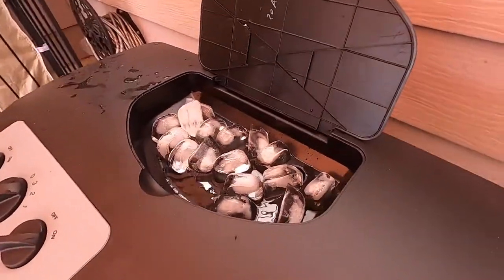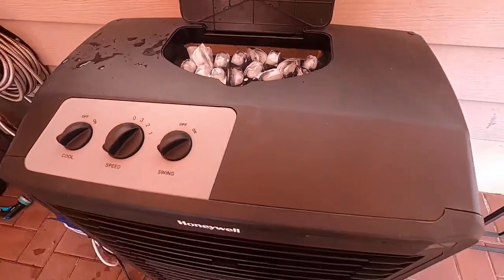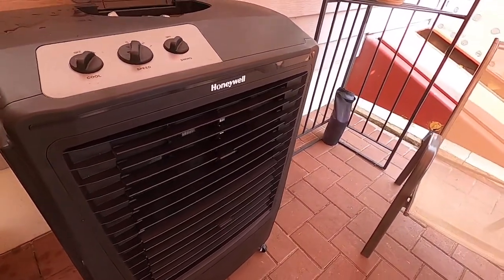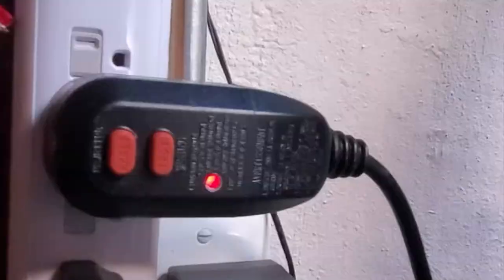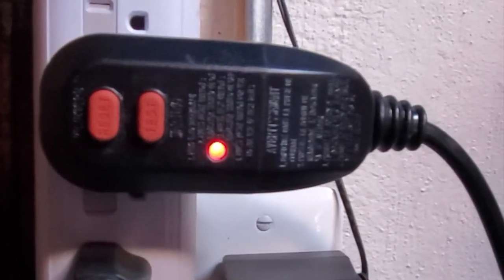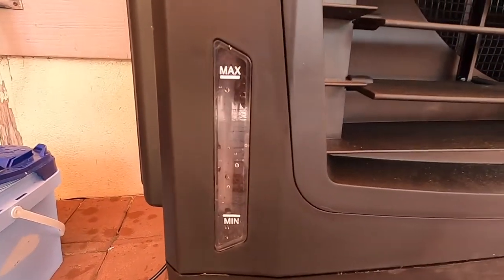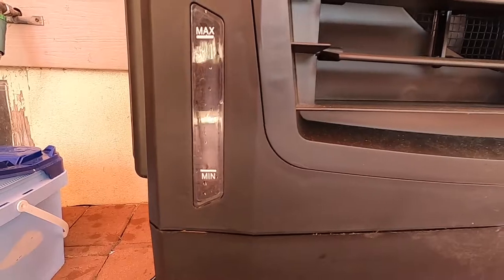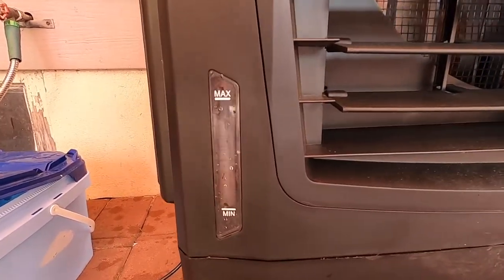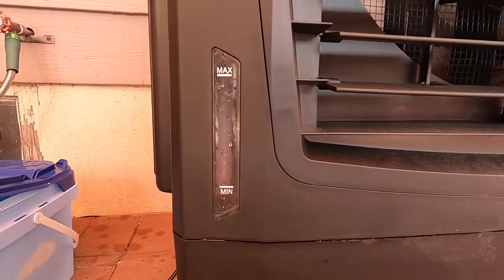It doesn't feel like a fan blowing hot air at you, and it doesn't feel like an air conditioning unit with a compressor constantly feeding cold air into your face. It's much more enjoyable and much more comfortable. The power cord also has a GFI built into it with a shutoff and a test button. There is a water level indicator, and the cool thing for both convenience and safety is that if the water gets below the minimum level, the pump will shut off automatically.